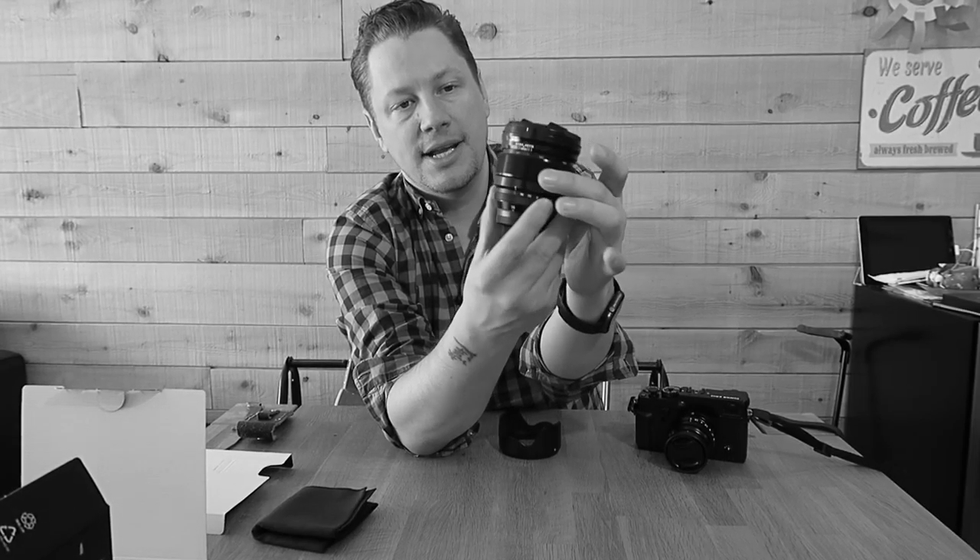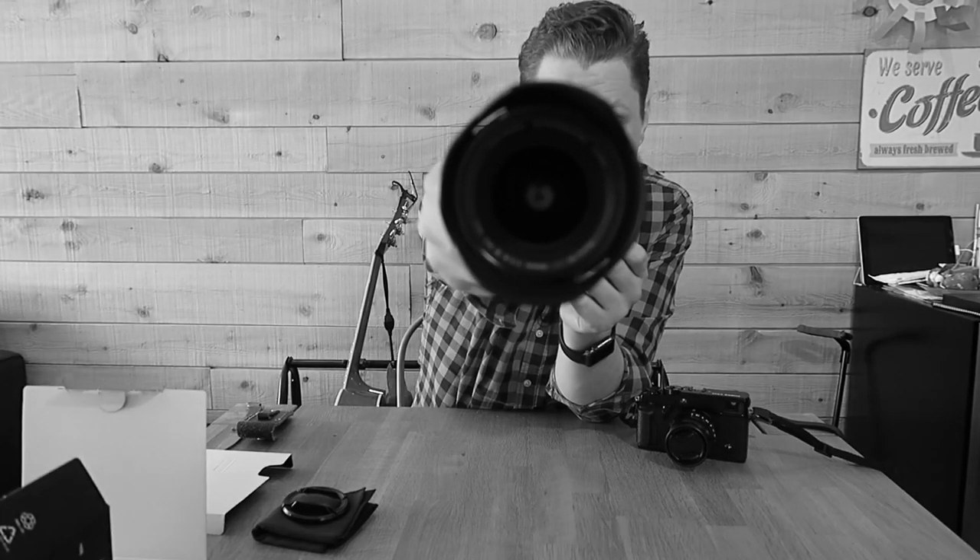That's a neat little feature. I also heard you can get pretty close to your subject with this lens, which makes it very interesting. The aperture ring feels very good — pretty standard with other Fuji lenses. I can't believe I was not using these aperture rings in the past with my Nikon gear. I just love this system.